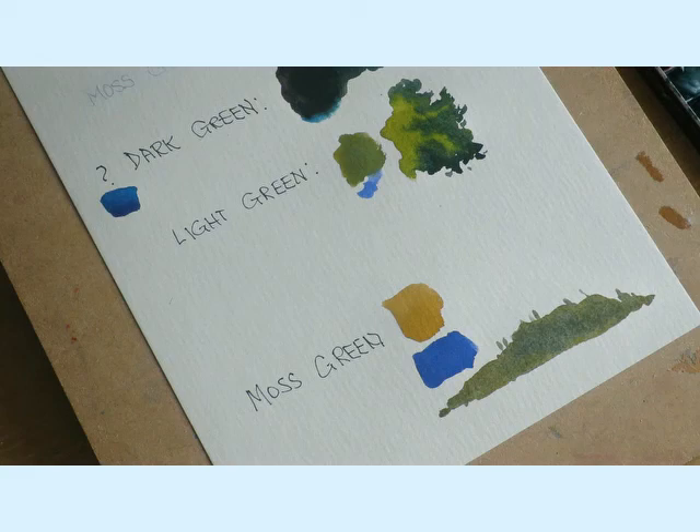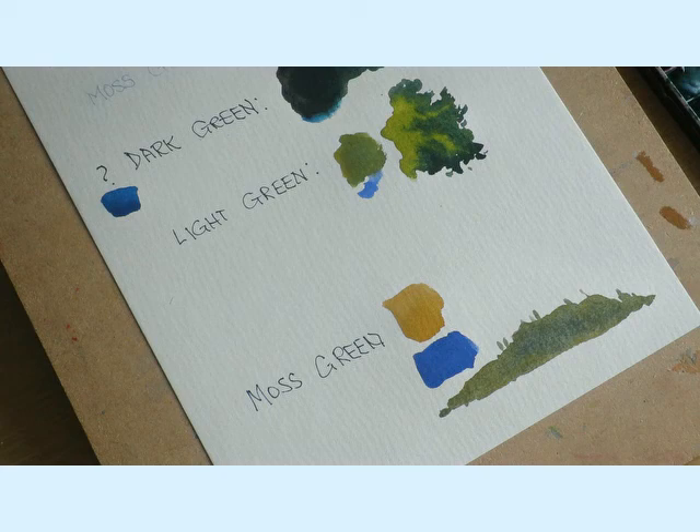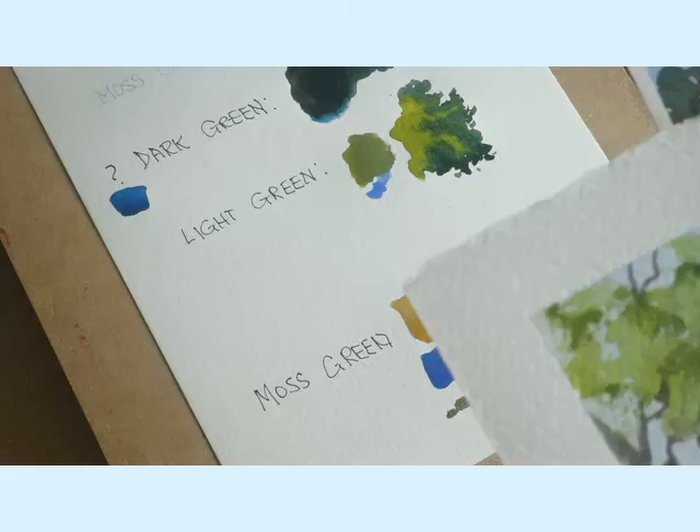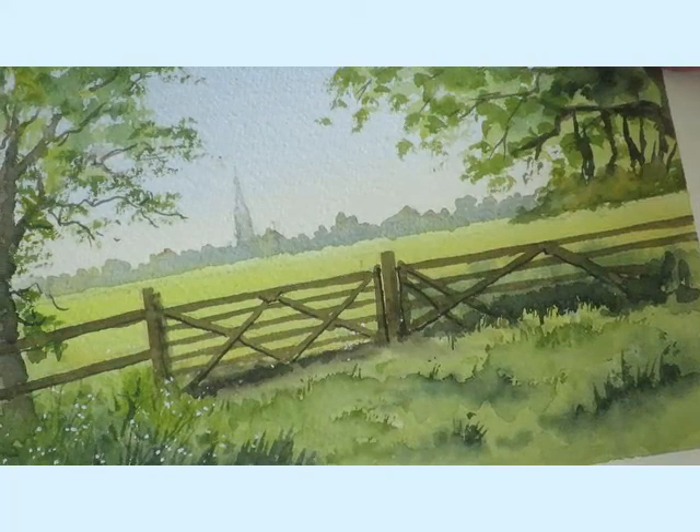So that's the mixing colours finished. Hopefully it's been of some help. Using the various techniques I've shown you and the colours, there's no reason why you can't now start to produce paintings like these landscapes with such a variety of greens.